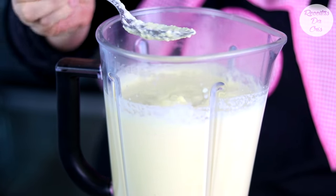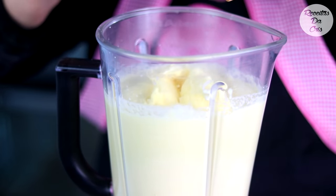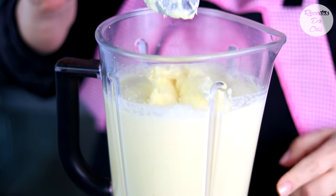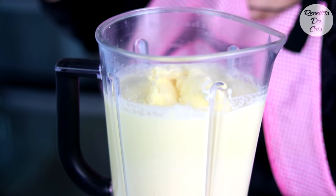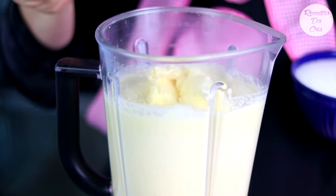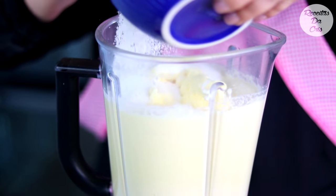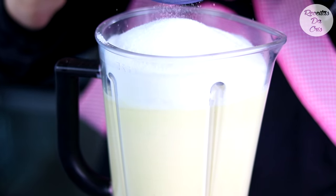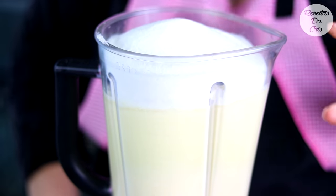E agora vamos colocar a margarina. Se o seu liquidificador for menor que o meu, você pode despejar no recipiente a metade dessa massa para bater aqui, para caber a margarina e o açúcar. Então vamos colocar o açúcar e bater até misturar bem.